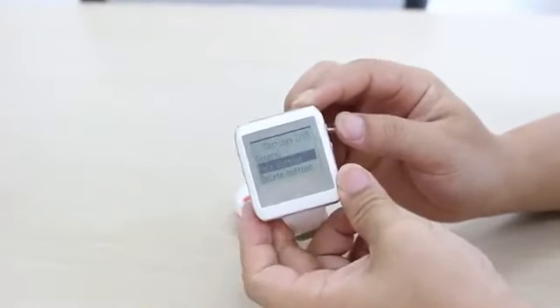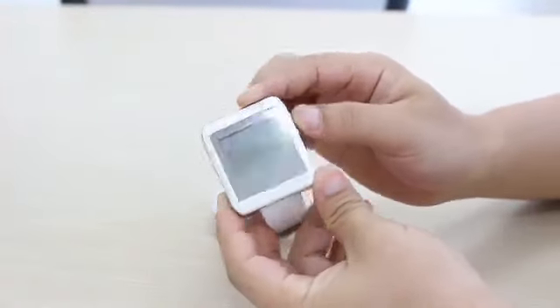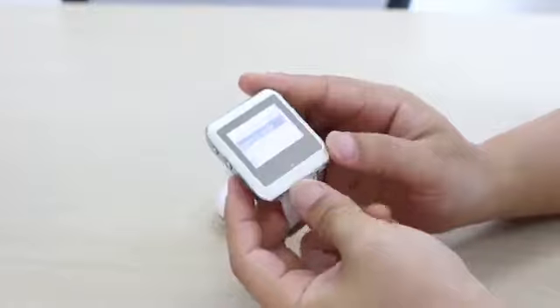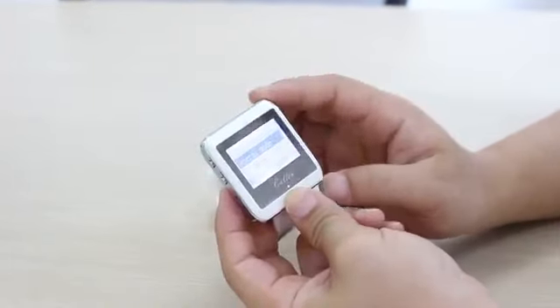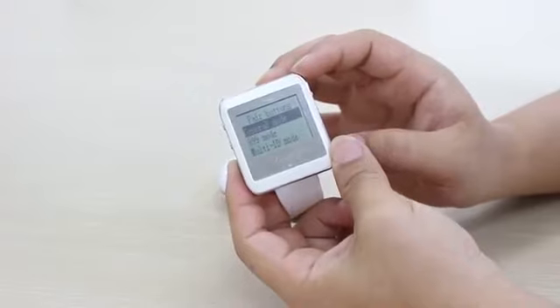Then we press the function key — this one. Now, general mode. Then we press the function key again.